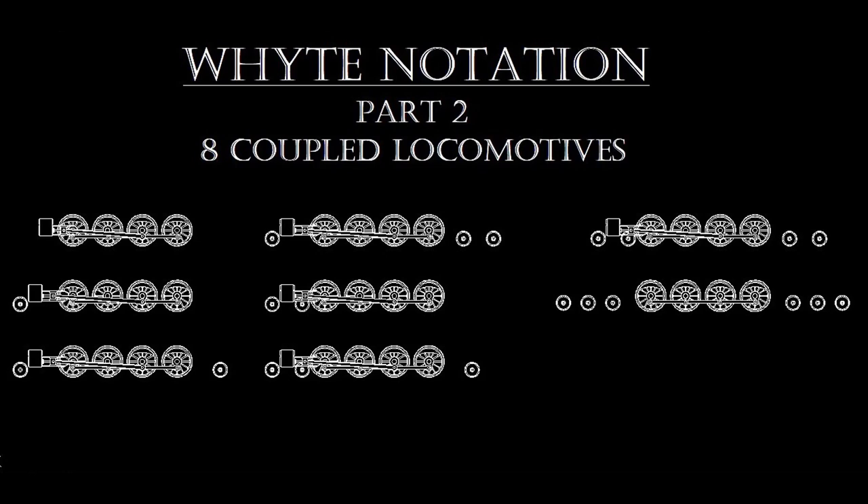Hello, my name is Steve and welcome to American Steam Legacy. This video is part two of a six-part series dedicated to the Whyte notation. We'll be taking a brief look at the eight-coupled locomotives of the Whyte notation and some of the more noteworthy locomotives of each type. This is by no means an exhaustive collection, so if there is a wheel configuration you'd like covered in a future video, please leave a comment down below.